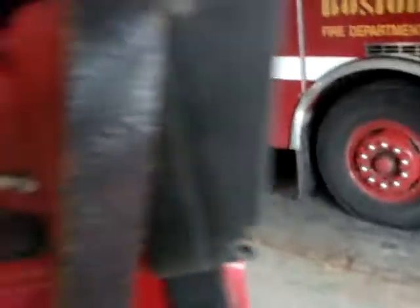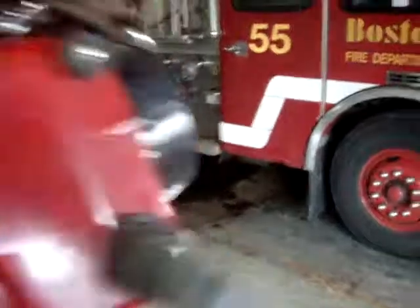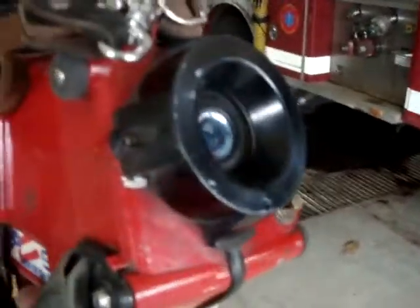Did it work on you? Yeah. Okay, this is a demonstration of the Bullard Thermal Imager. This is actually a much older one. There are better ones that actually do color.